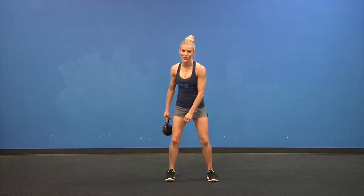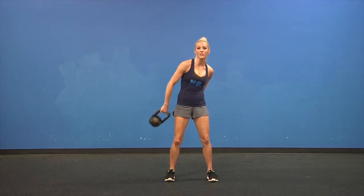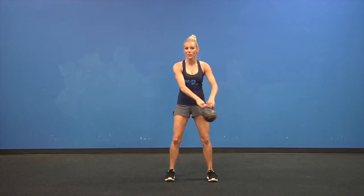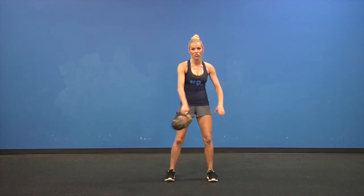Alright, now switch directions. The centrifugal force with this heavy weight swinging around your body should be taxing your abs and your lower back just to stay still.